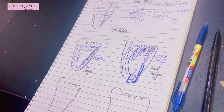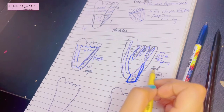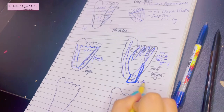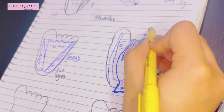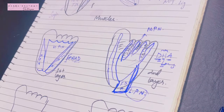Regarding nerve supply of the second layer: flexor hallucis longus and flexor digitorum longus are posterior compartment muscles supplied by the tibial nerve. The flexor digitorum accessorius is supplied by the lateral plantar nerve. For the lumbricals, only the first lumbrical is supplied by the medial plantar nerve; the rest are all supplied by the lateral plantar nerve.